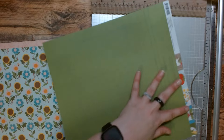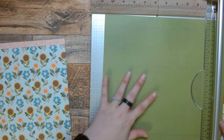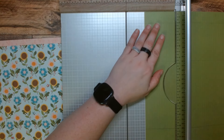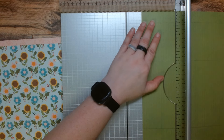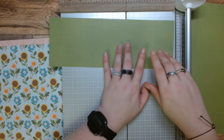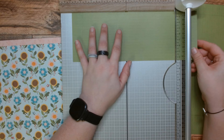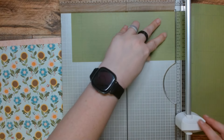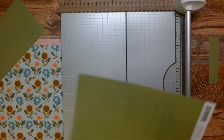I feel like we need to cut this down to four and a quarter by 11. Four and a quarter by 11, and then this will just get put away. I can math, I promise you, I really can.